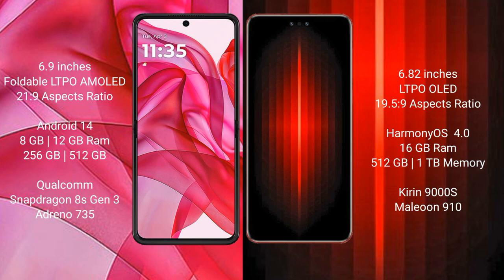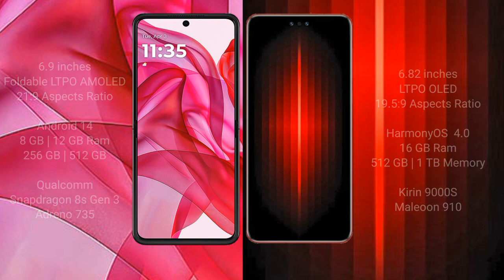The Motorola RAZR 50 Ultra comes with 8GB or 12GB RAM and 256GB or 512GB internal storage, powered by the Qualcomm Snapdragon 8S Gen 3 processor with Adreno 735 GPU. The Huawei Mate 60 RS Ultimate comes with 16GB RAM and 512GB or 1TB internal storage, with a Kirin 9000H processor and GPU 910.